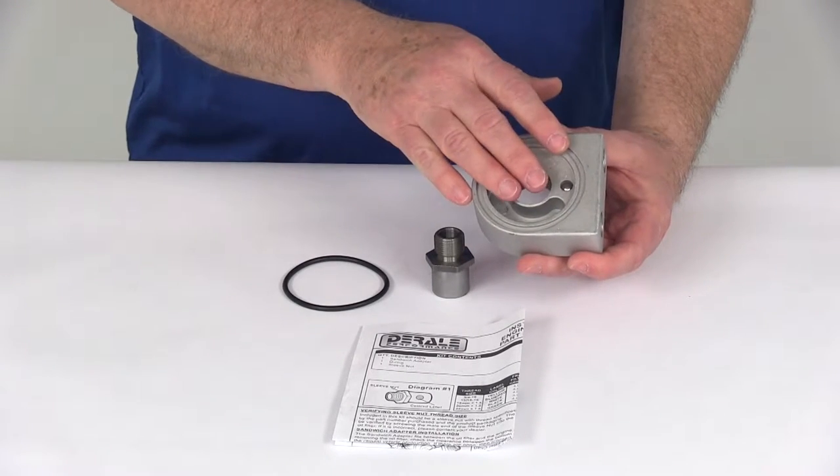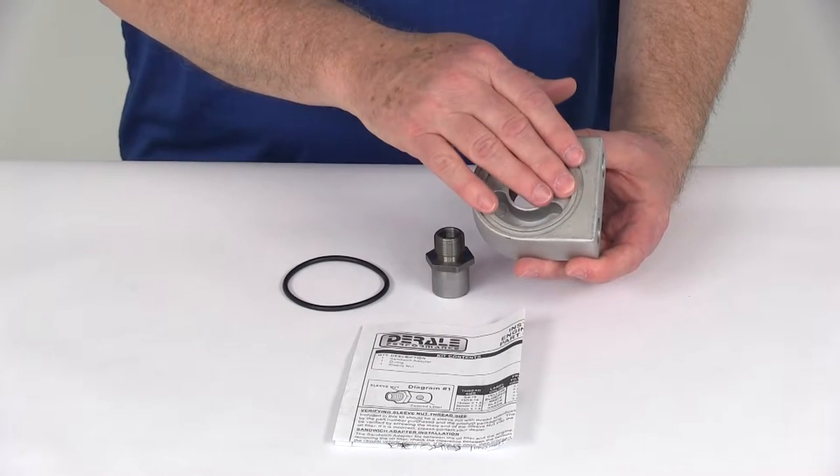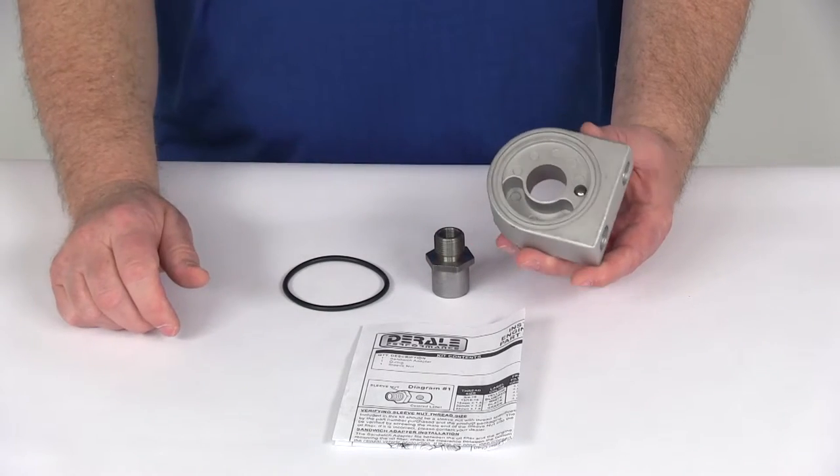Once your oil heats up it thins out, and when it's thinner that relief valve will close, then it allows the oil to flow through the filter.